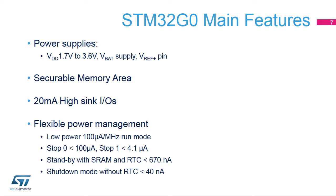The general purpose I/Os (GPIOs) can sink or source up to plus or minus 8 milliamps and sink or source up to plus or minus 20 milliamps. The STM32G0 supports flex power control, which enables efficient running with seven low power modes and several sub-modes. In run mode, the consumption is 100 microamperes per megahertz. Stop 0 and Stop 1 are low power modes in which the state of the Cortex M0+ is maintained.